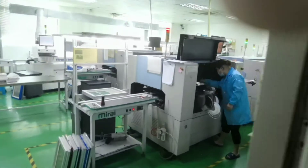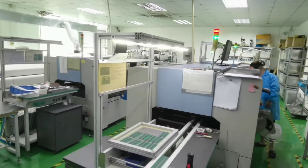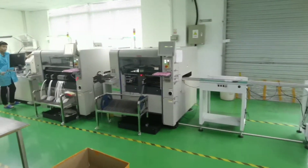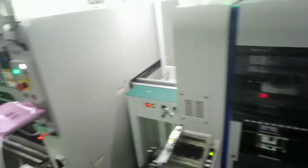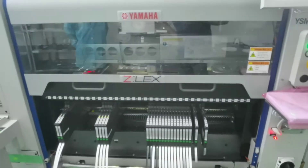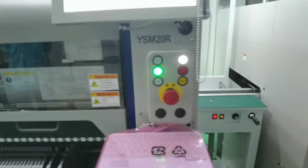Now let me show you the SMT workshop. This is the SMT work line. We have 4 sets of SMT machines working now — these are the Yamaha SMT machines.